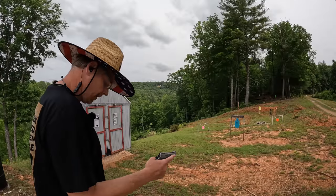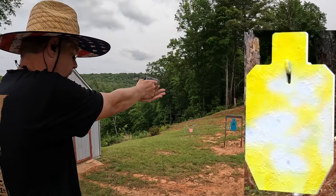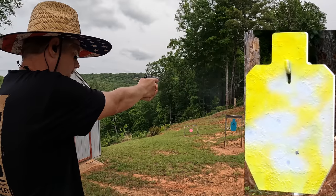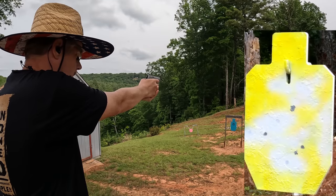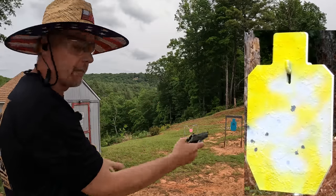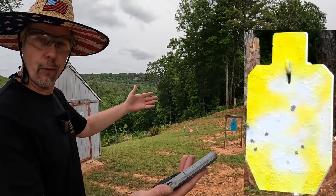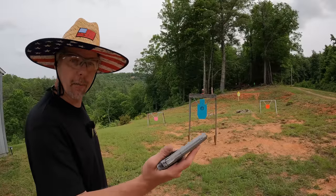Let's stretch it out to 25 yards and see what I can do. I had a feeling it was going to fall apart out here at 25. I missed that first one but that was totally me — I was holding low. For 150 bucks, at 25 yards, to hit eight out of nine, I ain't complaining a bit.